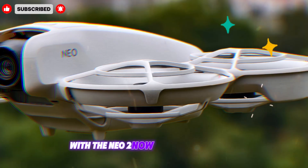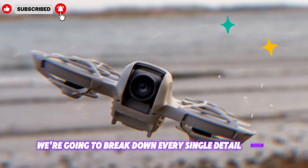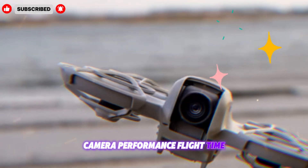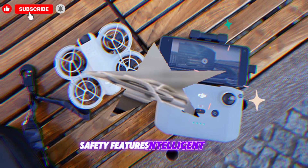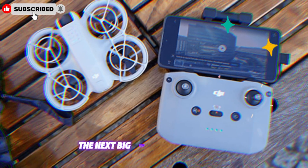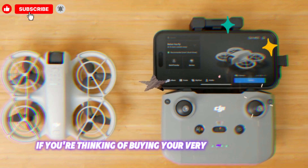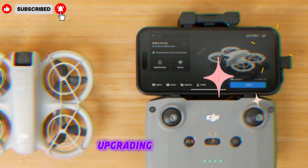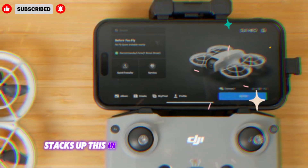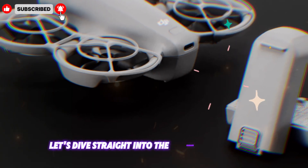With the NEO 2 now officially unveiled, we're going to break down every single detail — design, build quality, flight stability, camera performance, flight time, safety features, intelligent modes, and overall value — to see if this truly is the next big step in DJI's evolution. So if you're thinking of buying your very first DJI drone, upgrading from the NEO, or simply curious about how the latest technology stacks up, this in-depth review will help you decide. Let's dive straight into the ultimate showdown.